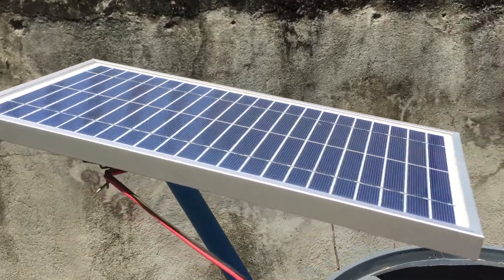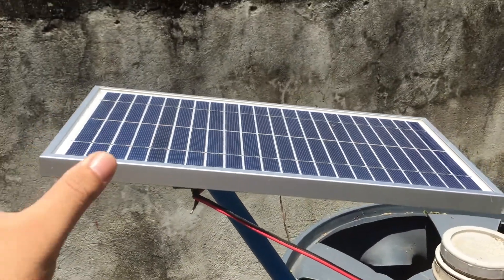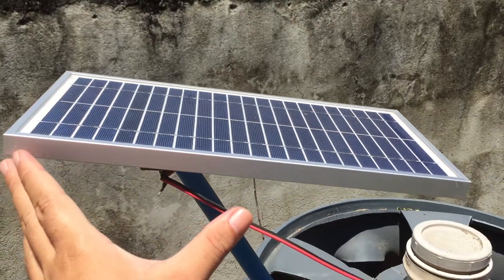Today we are going to do a little experiment on how long the solar panel can charge an iPhone 6S Plus.